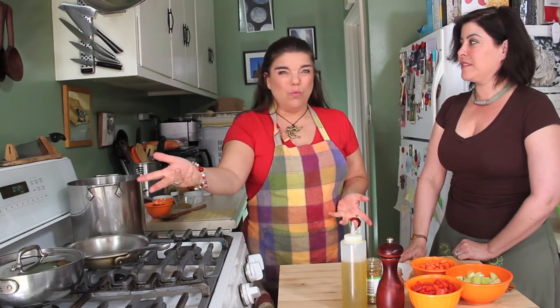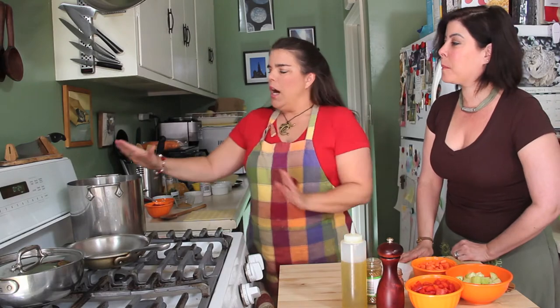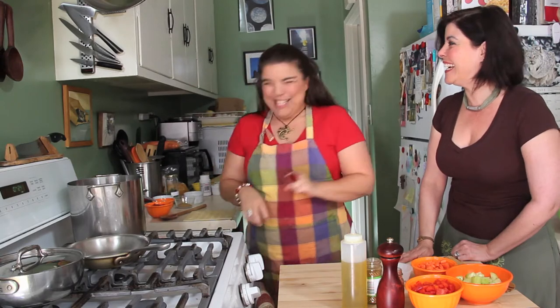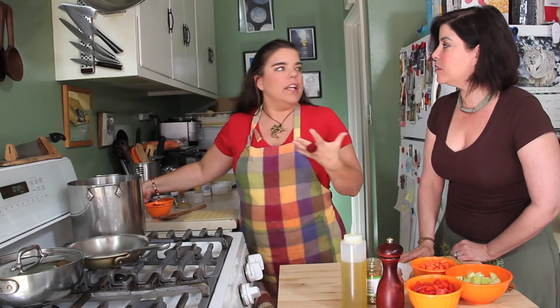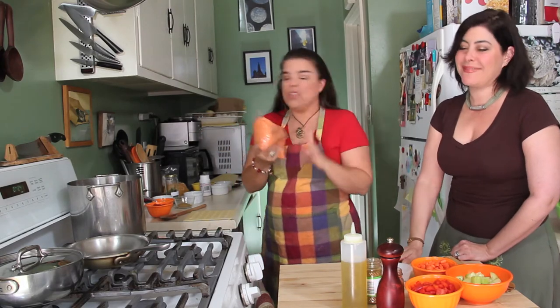I've got some brown rice cooking here on the back burner. You can use white basmati also. We've already started that because it takes a really long time to cook. Here I have six cups of water and one cup of turdal, which I've brought to a boil and have just now brought down to a simmer. Turdal is a kind of lentil. You can find it in Indian grocery stores or online. If you can't find it, you can substitute regular red lentils from any grocery store. It has a slightly different flavor, but it still works.